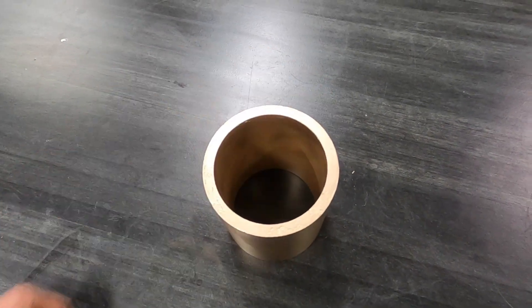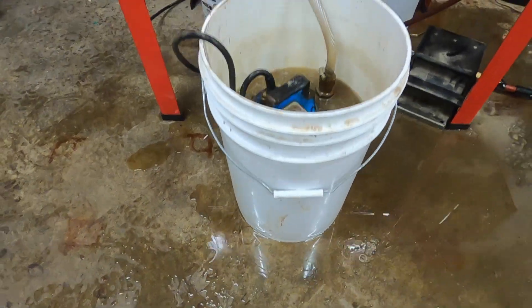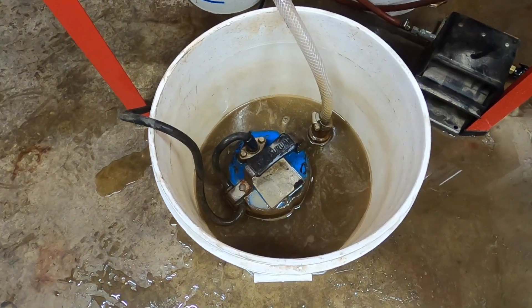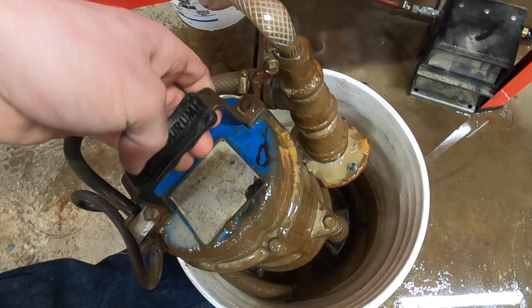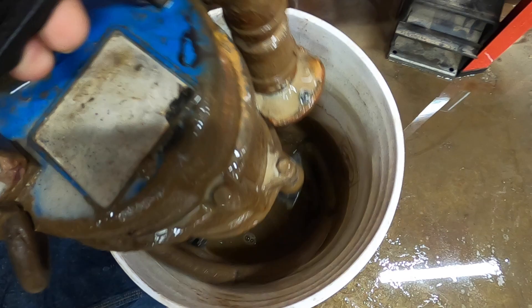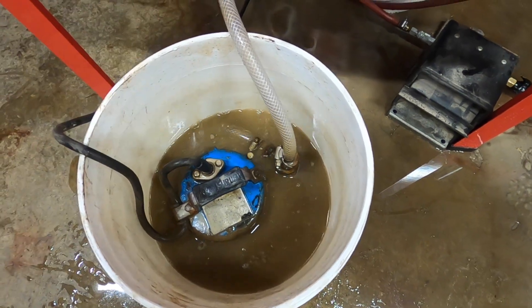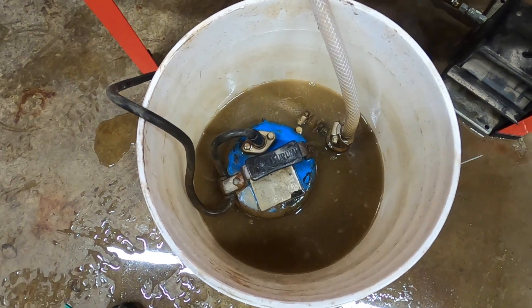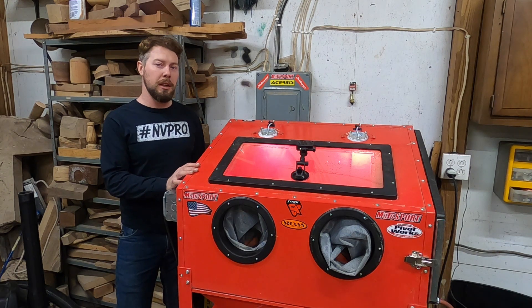This is the pump setup — this is a six-gallon bucket from Grainger, and this is a Surumi trash pump. I got it used off eBay for $130 and it works great. It tees off and those hoses that are coiled up at the bottom actually create a whirlpool effect. I have some holes drilled in them so it swirls the water around, that way the media is towards the center of the trash pump so it's ready to be sucked up into the intake.